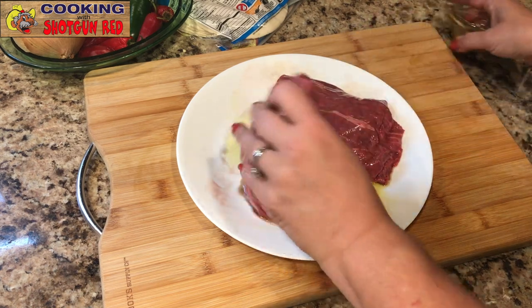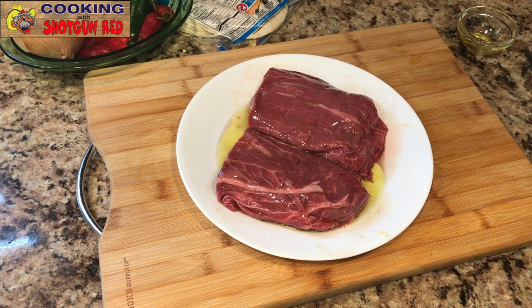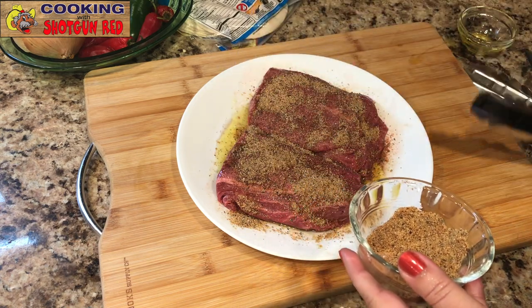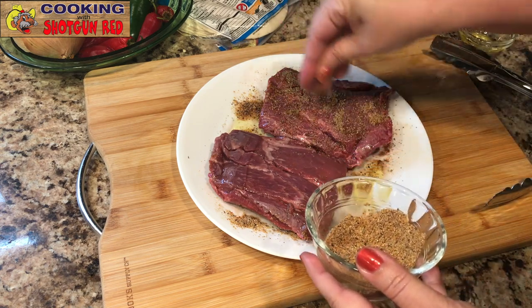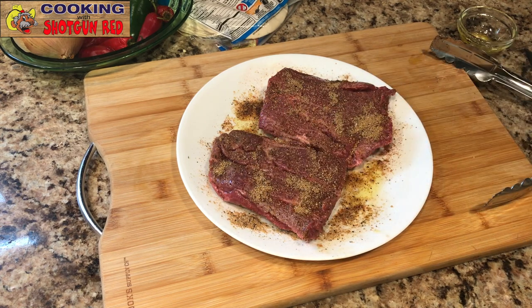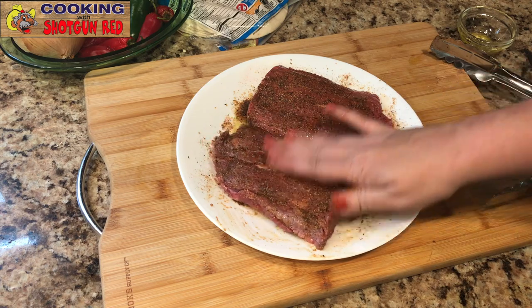That's going to help the seasoning stay on. Then we're going to take this yummy seasoning we made and rub it on both sides — all over the steak. Steve really likes seasoning his stuff like that. His method of making the steak was just perfect, so that's why we're using it for this dish. We are going to reserve a little bit of this seasoning for our vegetables too, so we're just going to set a little bit aside to use in a little bit.